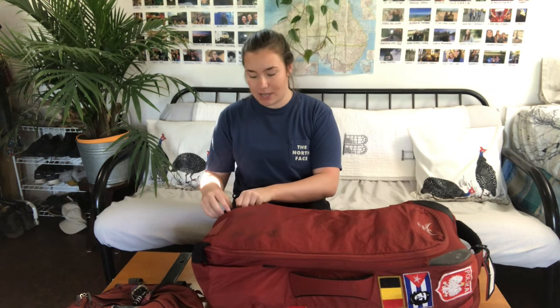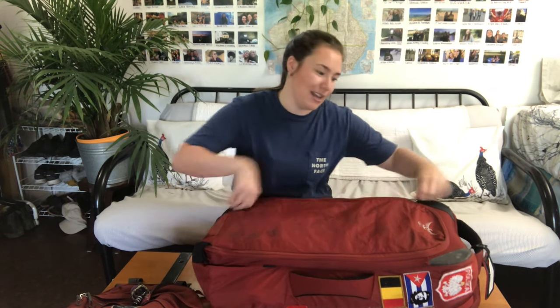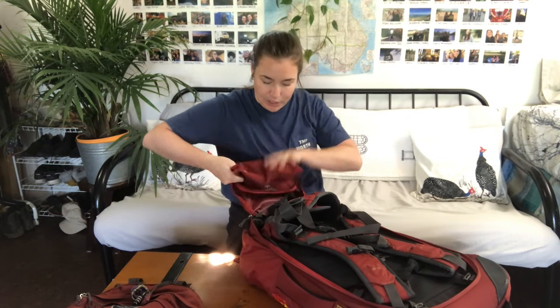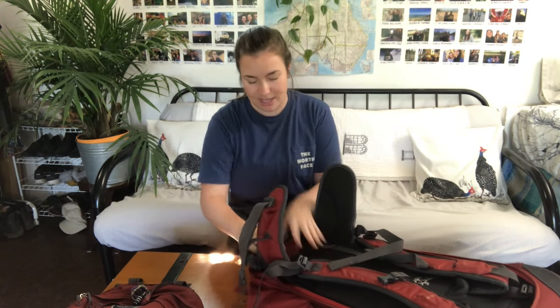I have known some people that have their straps ripped and their backpack looking not that great afterwards when flying. When you get off the plane and get your bag at baggage check, you can easily take it, fold it up, and it stuffs nicely in the bottom. There's a piece of velcro there too so it's never in the way.